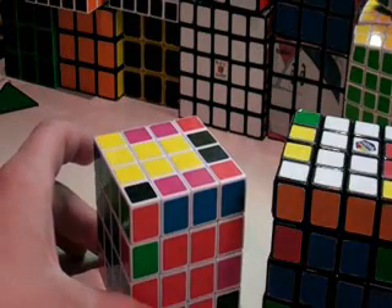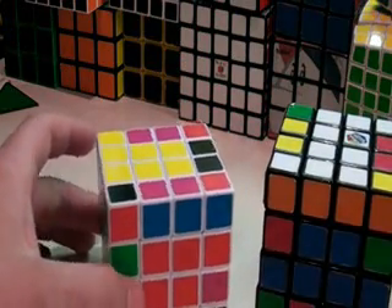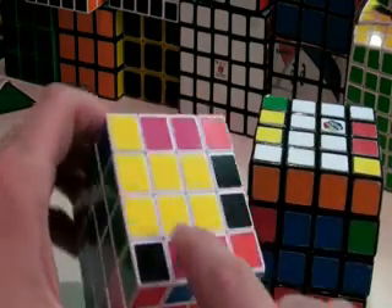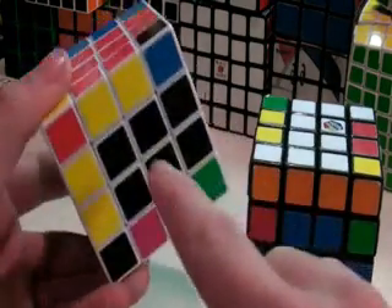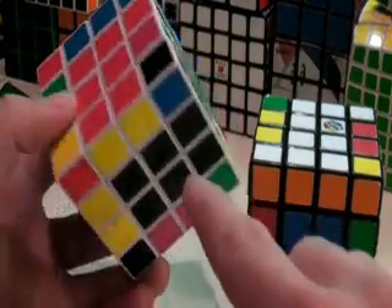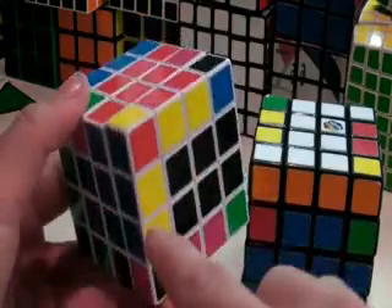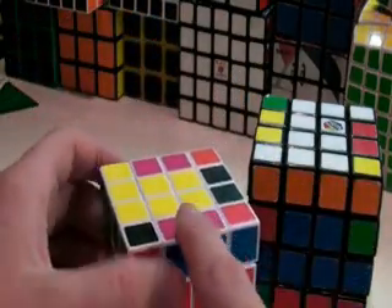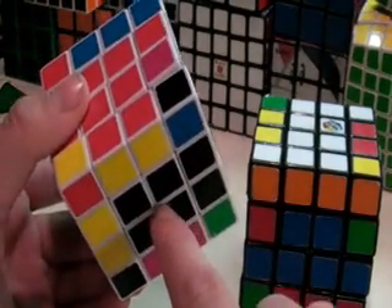Here is step 3 out of 4 in solving the Rubik's Cube 4x4. In the last step, we paired up 8 of the 12 edge pairs and placed them in the top and bottom rows. It does not need to match up like this one does — it can be anywhere, like all of these. It just needs to be in the top or bottom face.